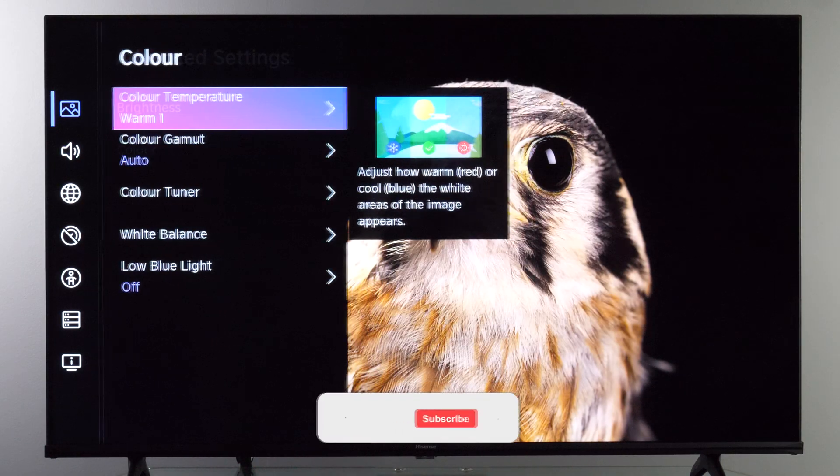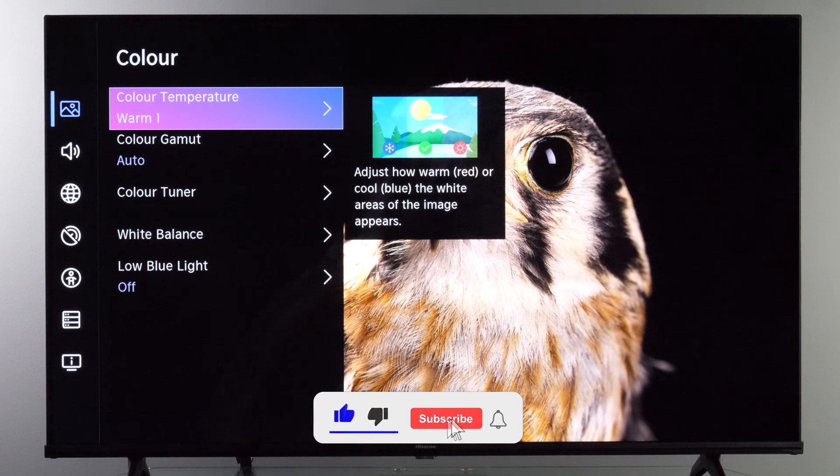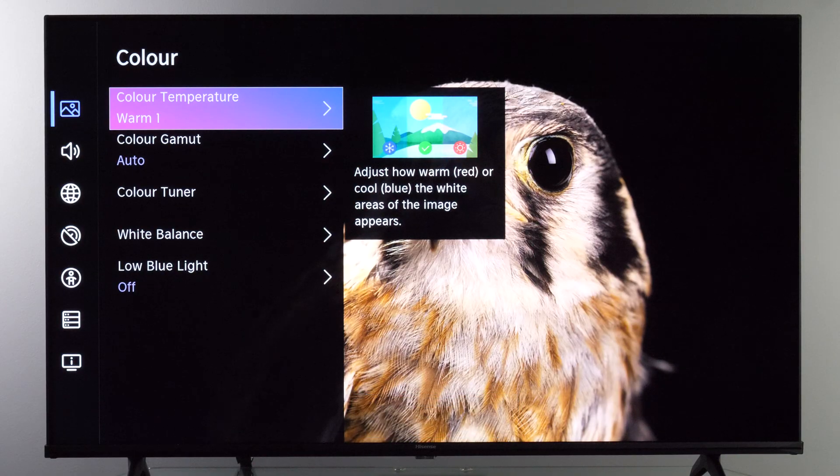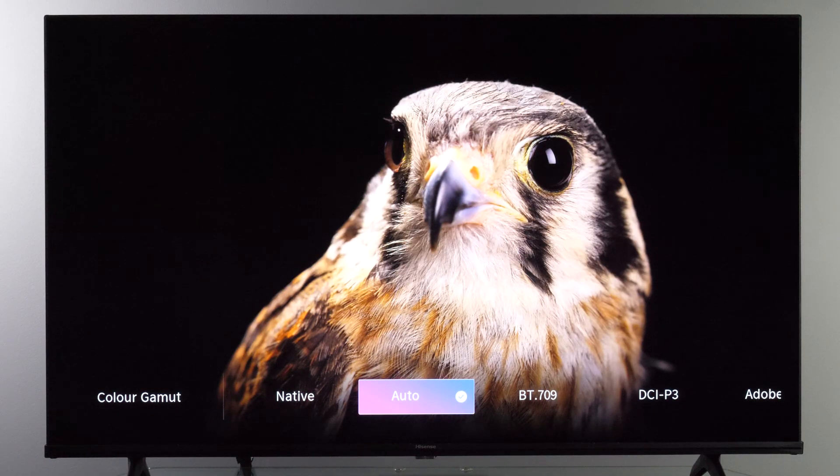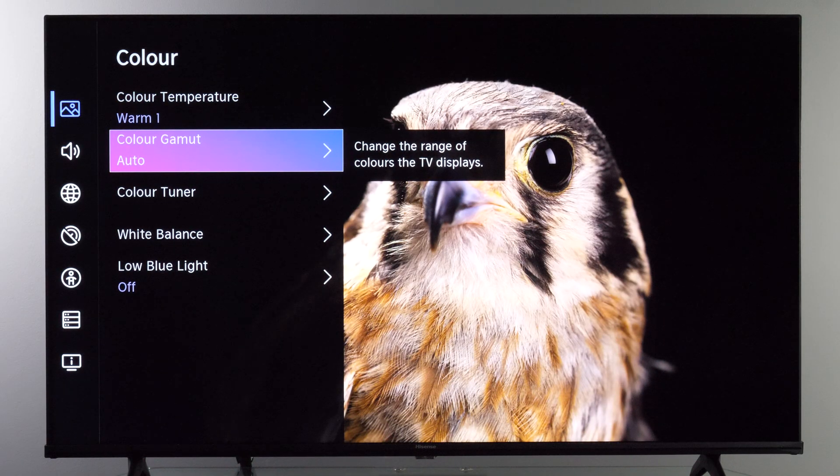Next, in the Color sub-menu, for all picture modes — SDR, HDR, Dolby Vision, and Gaming — color temperature should be set to Warm1 for the most accurate white balance, and Color Gamut needs to be set to Auto. For some signals, Color Gamut will be disabled and grayed out — for example for Dolby Vision content you may see it set to Native, but don't worry, that's how the TV works. When you do have control over it, set it to Auto so the TV accurately maps the color gamut of the incoming signal and colors are natural and not oversaturated.